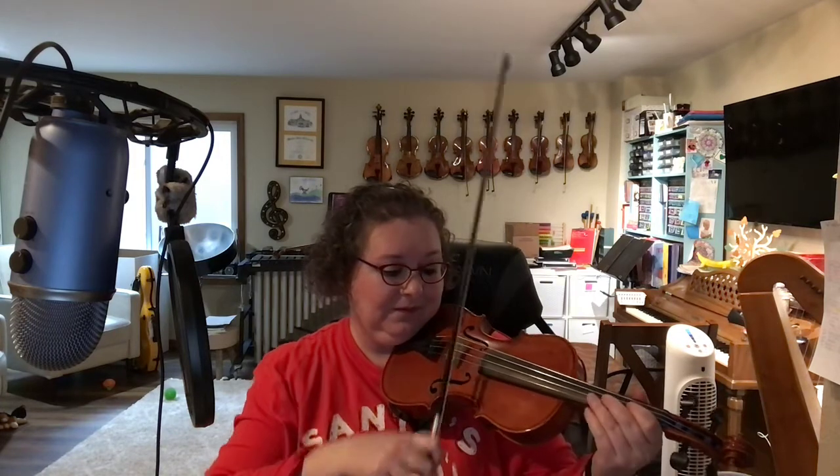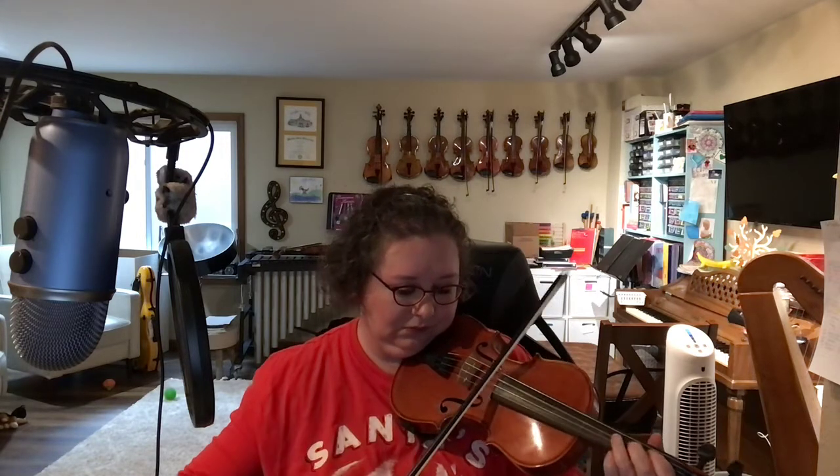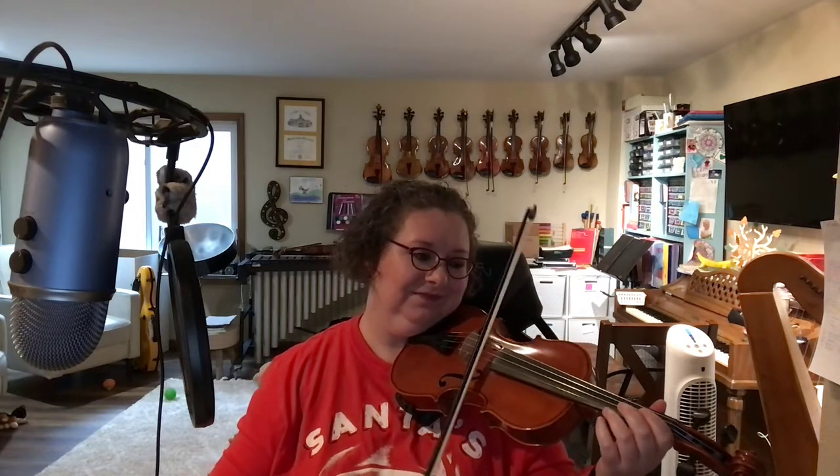And go all the way back to the beginning, and remember you're going to play page one, page two with the second ending. Doesn't it sound good when it's faster? And of course, slow or fast, everyone will recognize this song, because Rudolph is a really popular song.